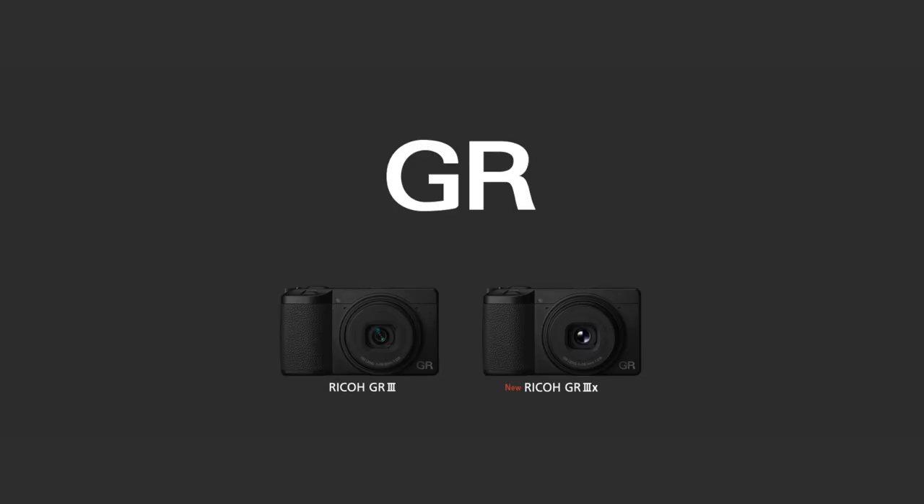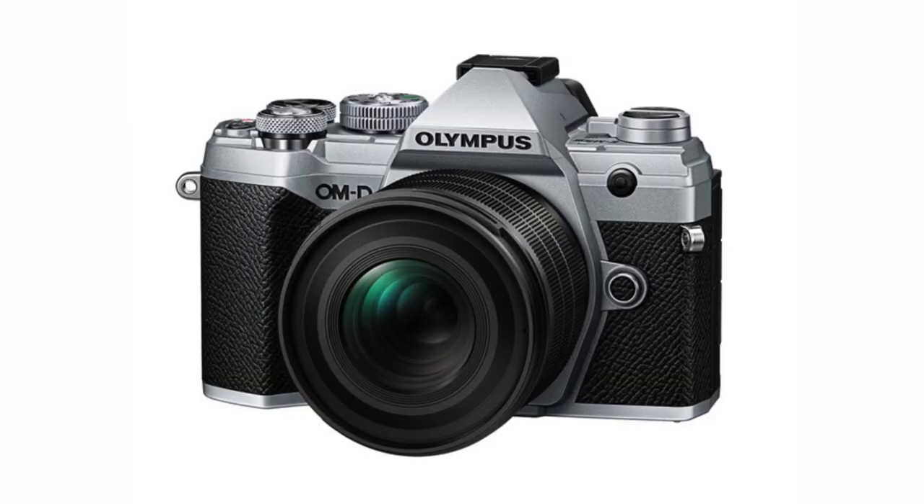Now, 8 years later, Ricoh decides to show up with a 40mm version of the Ricoh GR3. The timing couldn't be more perfect because OMDS also announced a 20mm Pro lens, which is a 40mm equivalent on Micro Four Thirds. I'm leaning towards waiting for that lens to be released, but the size of it is going to be a determining factor for me. I like my cameras and lenses to be as small and manageable as possible.